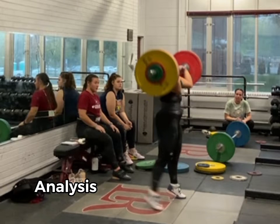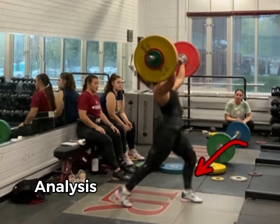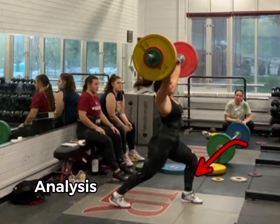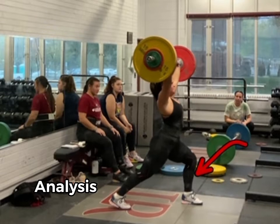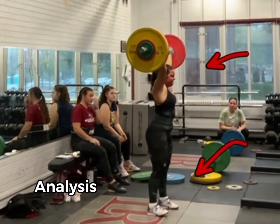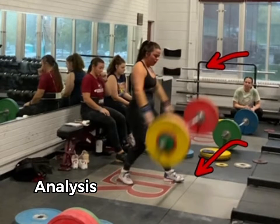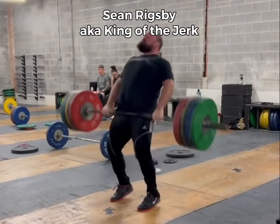Look at the front foot — see how the back foot is moving but the front foot is still stuck on the ground and barely able to move. When the front foot plants, because that front knee was never lifted and the foot never came off the ground, she's stuck behind the bar. She's able to slip through and recover this one, but she is capable of way more and we're going to fix that front foot.